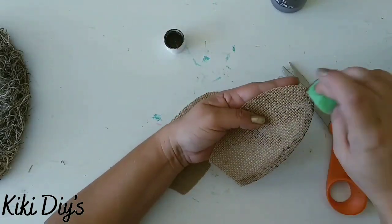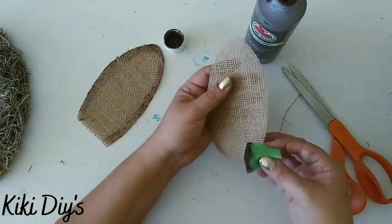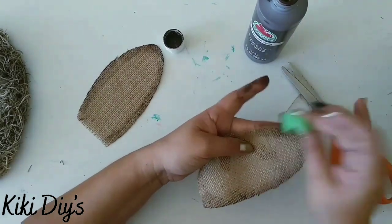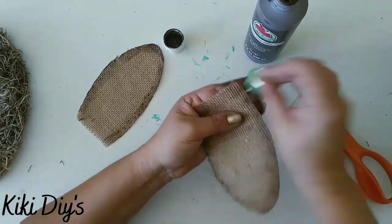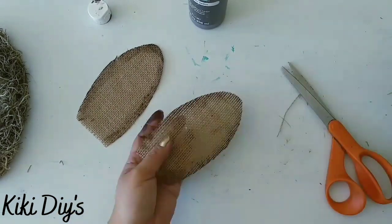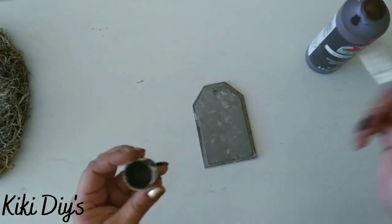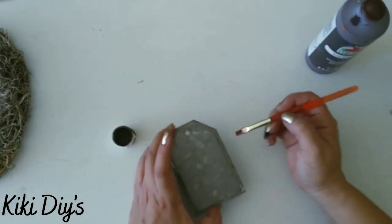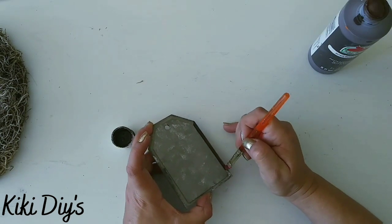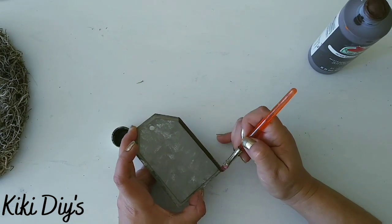We're going to measure those burlap ears, then take some burnt umber and paint the borders like this. Those are the cute bunny ears we're going to put on that moss O. We're going to let it dry and attach those ears to our moss. First we're going to take the burnt umber and paint the borders of the tag really nicely.